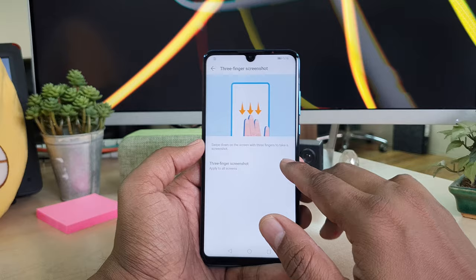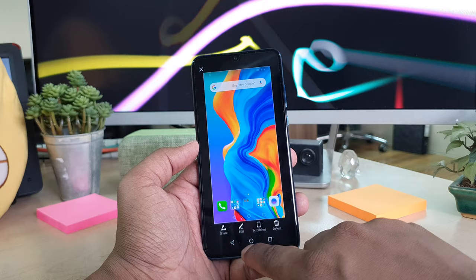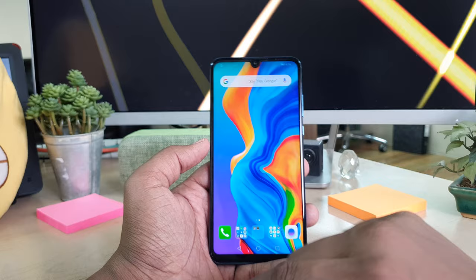Now you can take a screenshot with three fingers. If you want to take a screenshot, just simply swipe down with three fingers and it's going to immediately take a screenshot. In this screenshot, you can also edit it or crop the particular area you want to save on your device, and it will automatically save to your gallery. That is step number two.